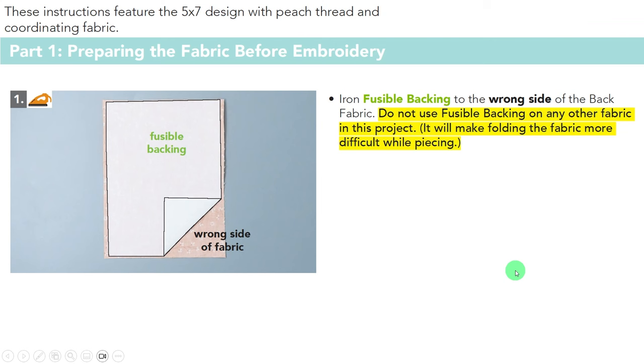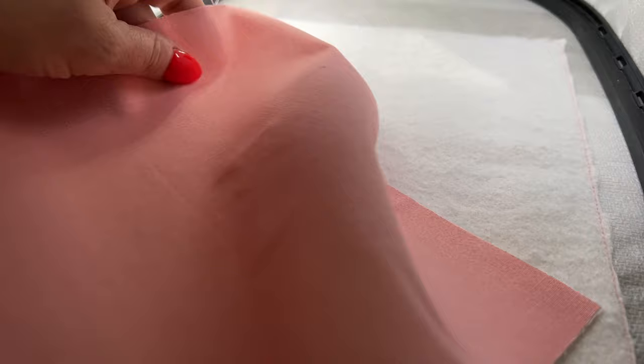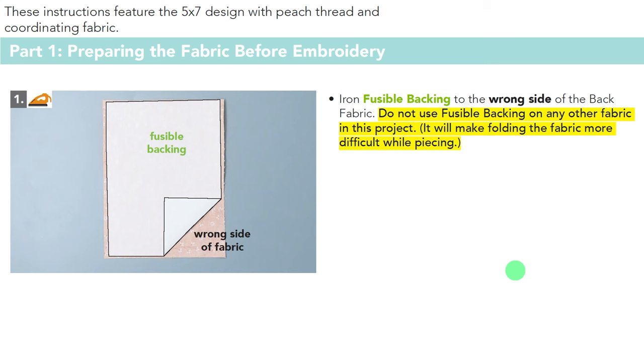Now we need to properly prepare some of our fabrics. For the backing fabric for design one, we only put fusible backing on the back fabric — not on any of the other pieces of the bag. Fuse that on, then do a little pressing on other pieces. The main fabric has two pieces cut at two-and-a-half inches by nine inches — those are the above-zipper fabric and the below-zipper fabric — and you're going to press those in half and put them aside.